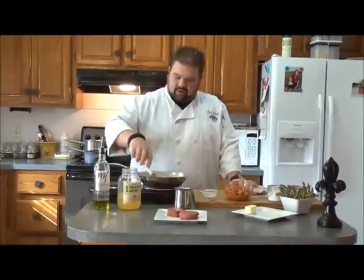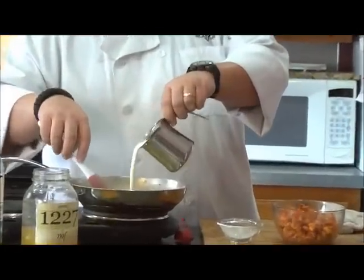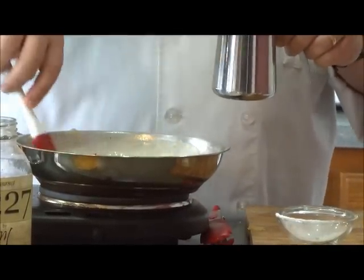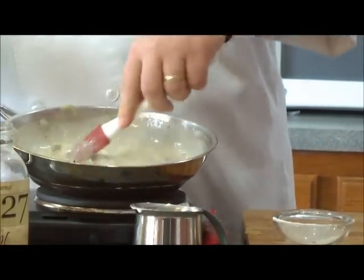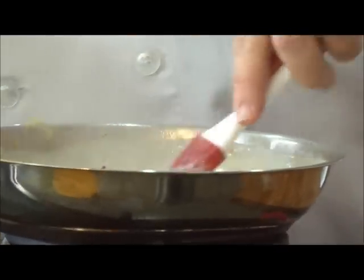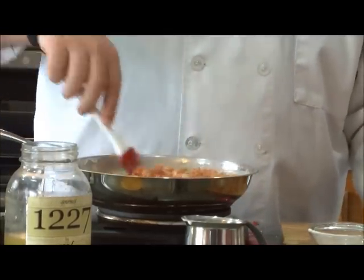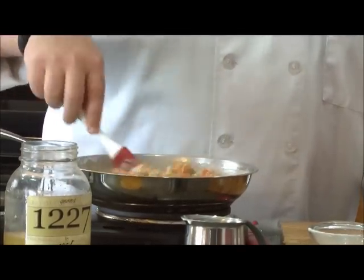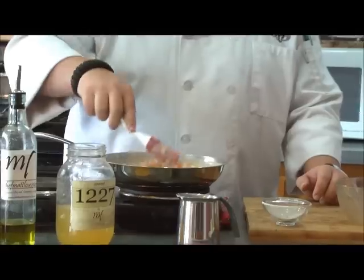Our sauce has thickened up with the flour and chicken stock, so we're ready to add our heavy cream — about a quarter cup or so. You kind of just want to eyeball it. You don't want it to be too rich, but you want it nice and creamy. Right about a quarter cup — that's what you want it to look like: nice, creamy, thick. And to that, I'm going to add our crawfish back in. You'll see it take color from the crawfish seasoning — an orange-red kind of tint. That's our crawfish sauce.